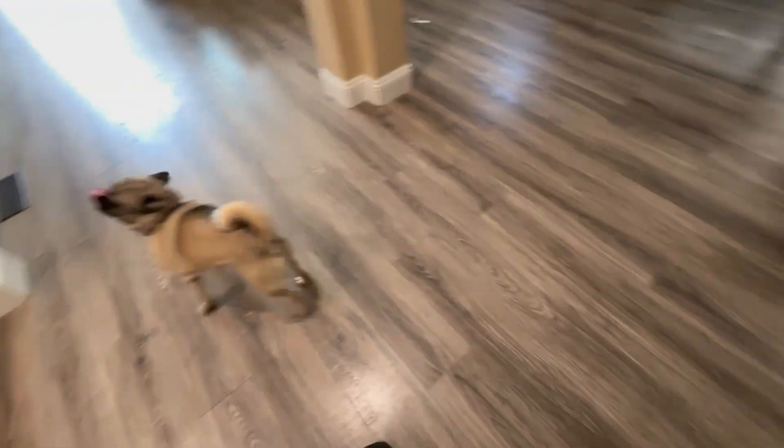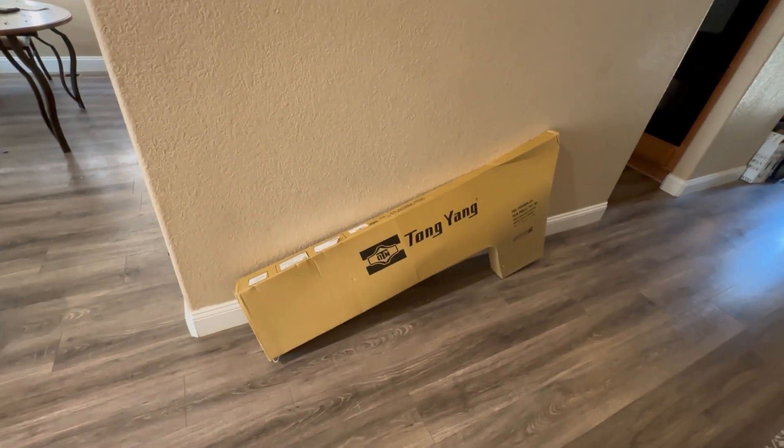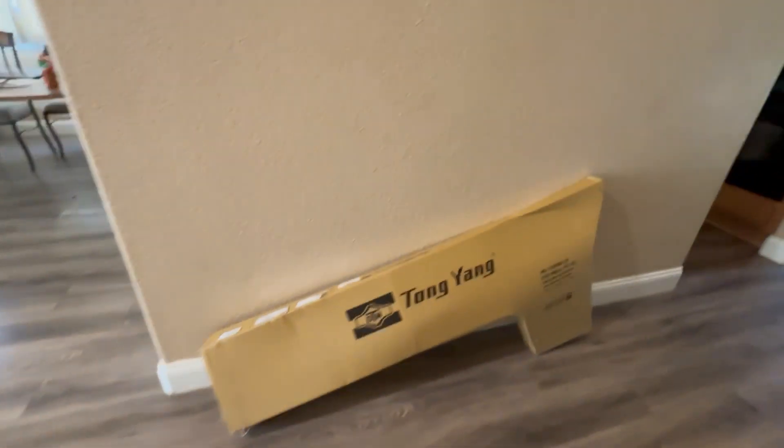All right, next plan of action. We have the Prelude, and we have a Tom Yang fender for the old Prelude. Pretty excited — let's get this bad boy on. We gotta unbox it first, right?